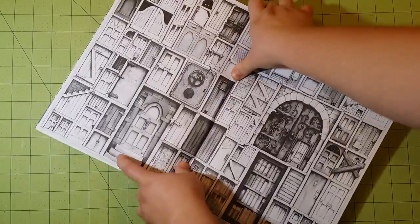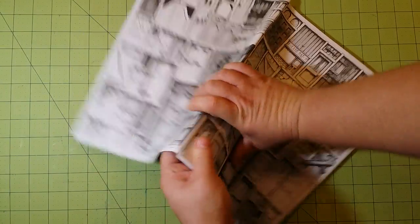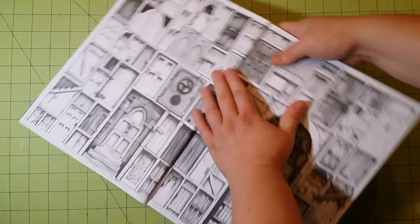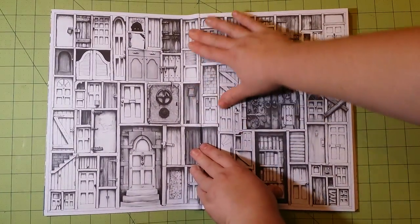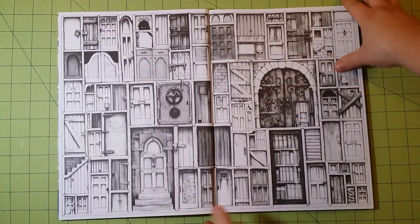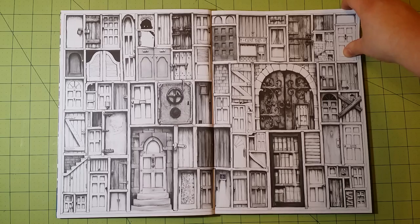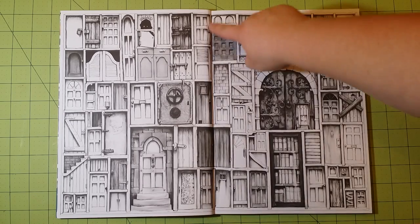I'm going to try and open this spine up a bit more. The spine is glue bound — I'm not a fan of glue bound books, just because they're hard to open, at least with coloring books. I really like them when they are sewn. Just using the glue makes it really hard to open and get that crack in here.